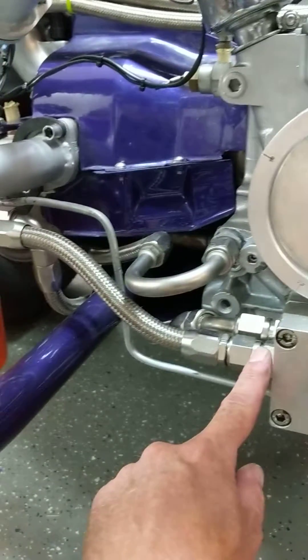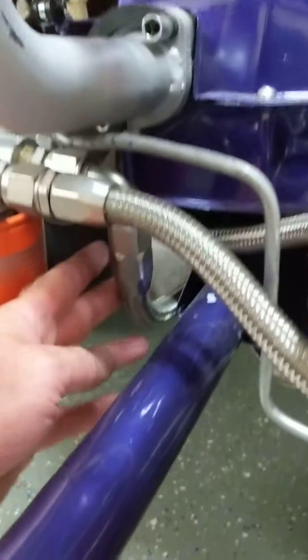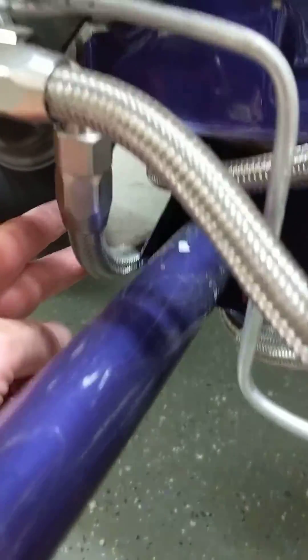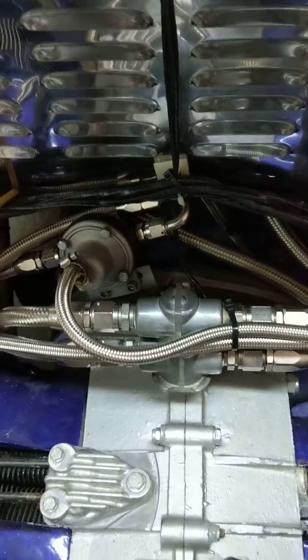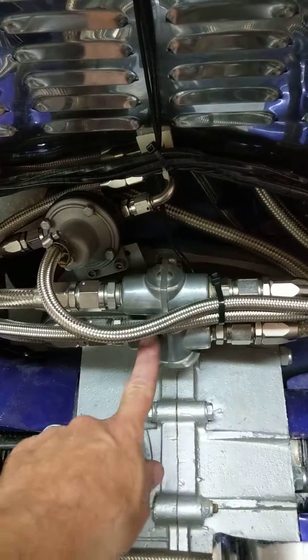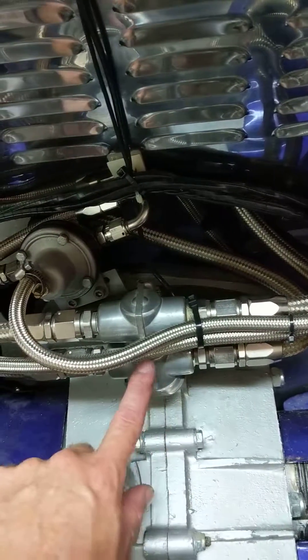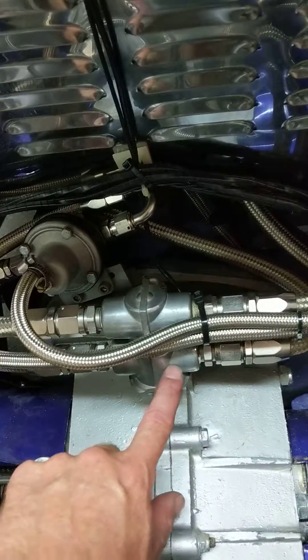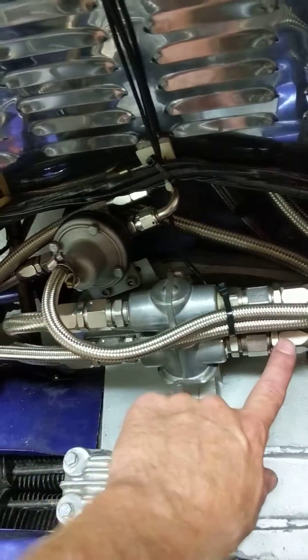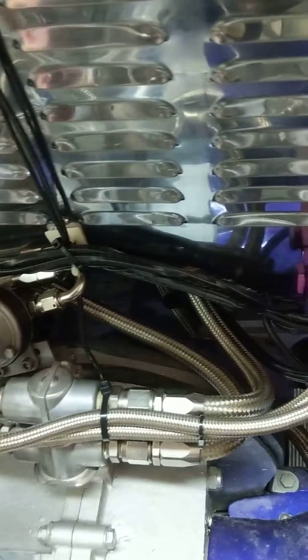It'll come out just like a full flow — it'll go to the filter, and out of the filter I have it going up to a thermostat. This is on the top of the engine, sort of behind the fan shroud, and here's the thermostat. The line will come through, and essentially once this heats up to 180 degrees, it'll pass oil through these two lines.